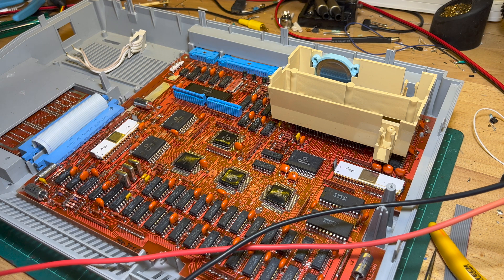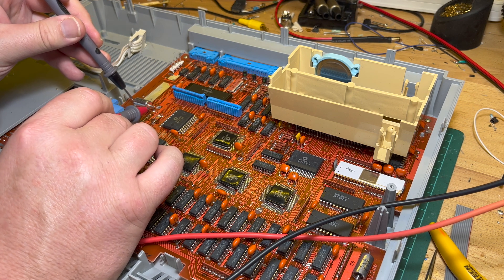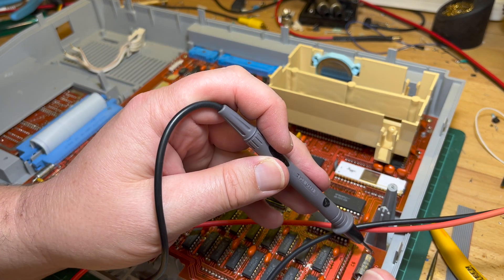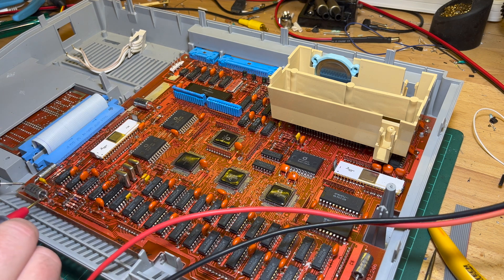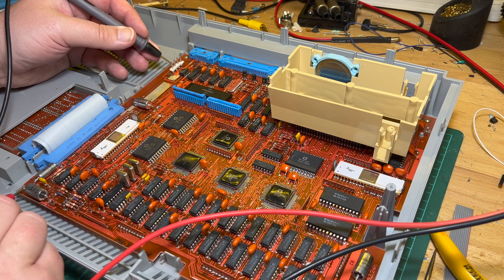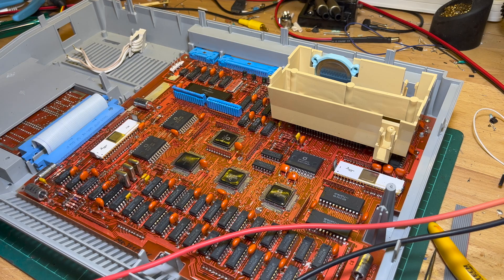Maybe I should swap out all the capacitors, or at least check them all first. Some are around 550 ohms, but others are 30 ohms. Yeah, that's 30 ohms — these ones are all 30 ohms. Hmm. What could they be? Anyway, all right — interesting. So I might have some more work to do before I can get this working.